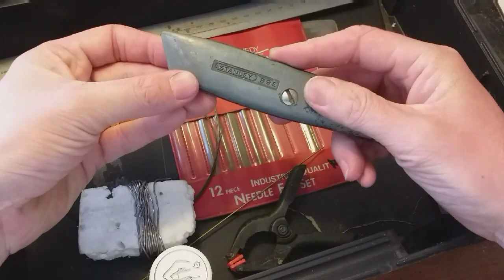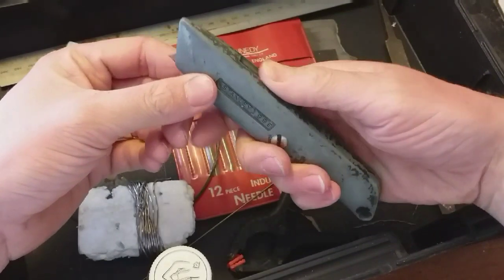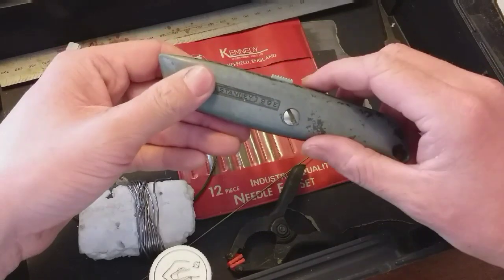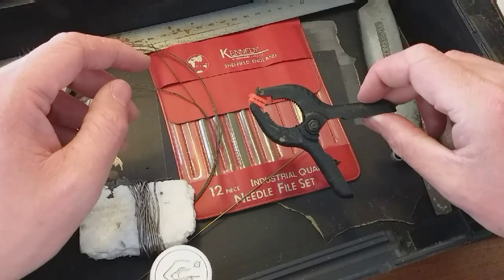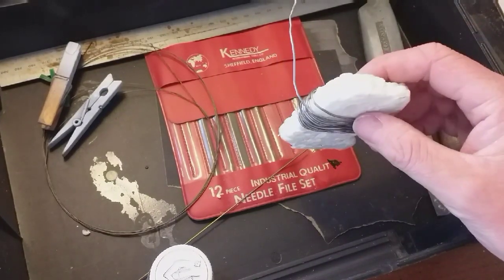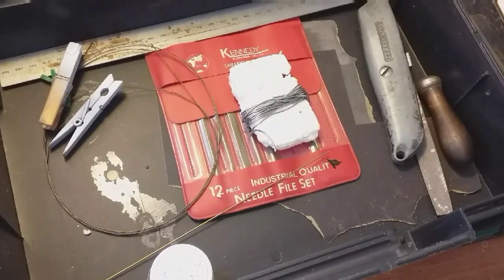This, as many of you will recognise, is a Stanley knife, also known as a craft knife. This is a slightly older one with a metal case around the handle, but modern ones are made of plastic — they're the same thing. Again essential for cutting through thick plastic card and some thin bits of wood. More clamps — again you can never have too many of those. This is solder — I've got it wrapped in some plastic to keep it safe in the box, which we use for fixing certain metals together.